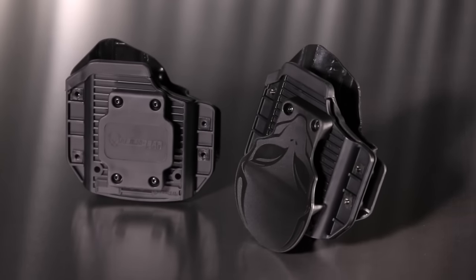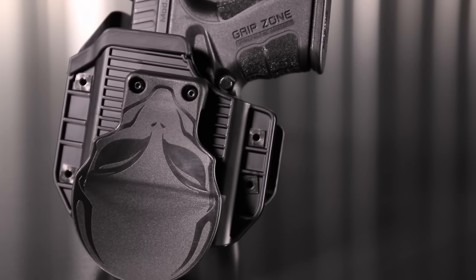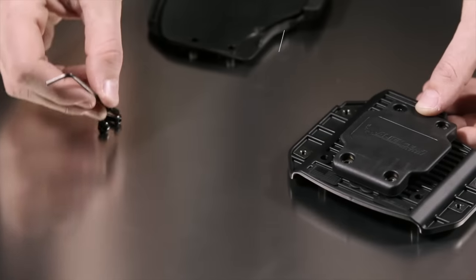The Cloak Mod has the ability to easily transform from a paddle holster into a slide holster. This slide attachment comes at no additional charge and offers a completely different way to wear this holster.